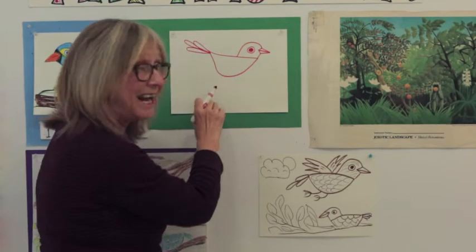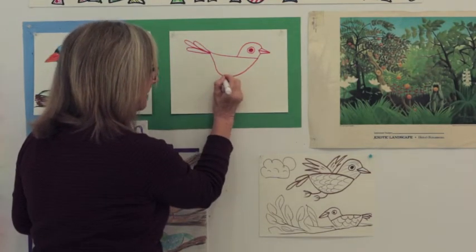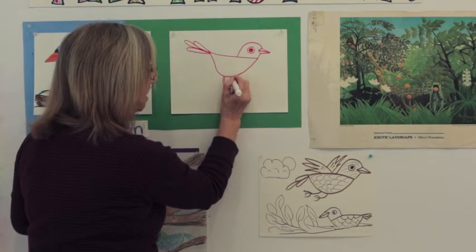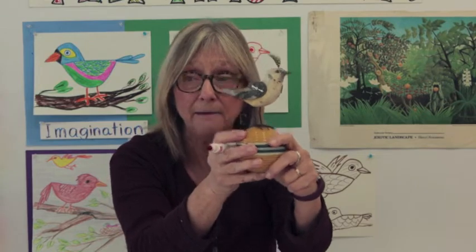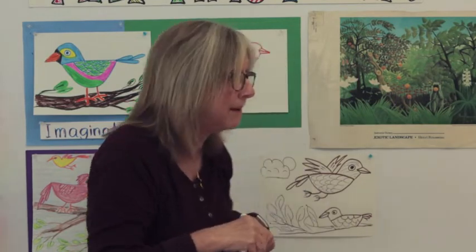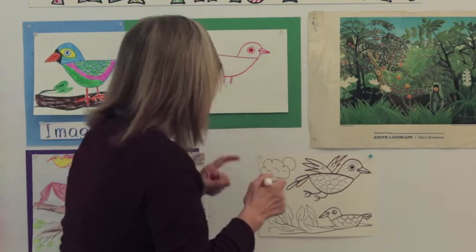This bird is going to be standing on a branch, so I'm going to draw some legs — two little short lines for one leg and very close to that, two little short lines for the other. Bird legs are like toothpicks — look how skinny they are! It's hard to believe a bird can stand and hold up his weight on those two tiny toothpicks. Next time you're outside and you see birds, watch them hopping around on their little toothpick legs.